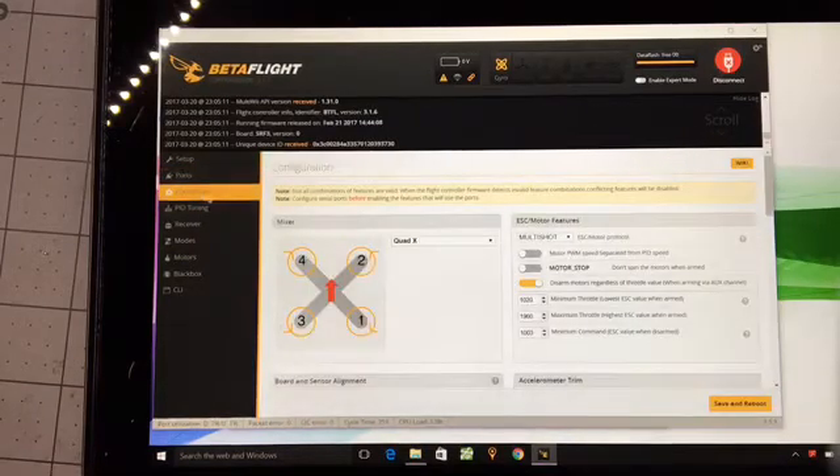For configuration, I usually have motor stop disabled. This means the motors will spin when armed, and the motors will spin for me at a rate of 1020.